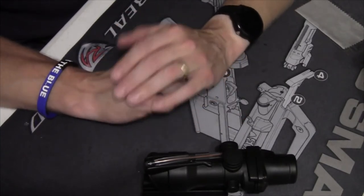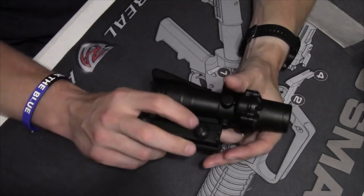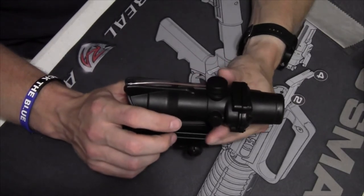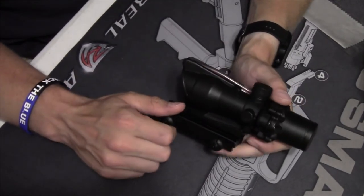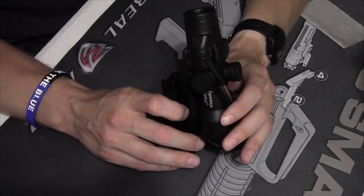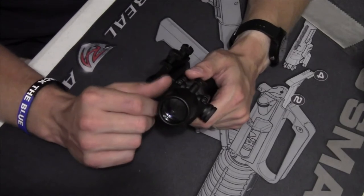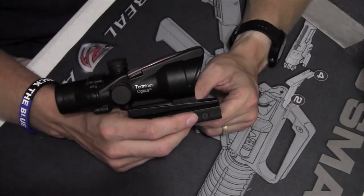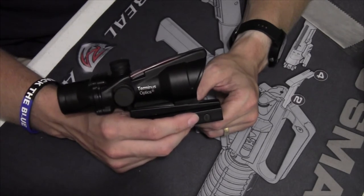Before we end this unboxing and introduction segment, I want to remind you of something: there is a reason this is off by an order of magnitude on cost. Even if I say this survived 5,000 rounds and everything is holding up great, I can't guarantee it will be the same for you. This goes back to range toy — let's go have fun. But if you're going to count your life on it, for the same $60 to $80 you can get a Bushnell TRS-25 red dot.